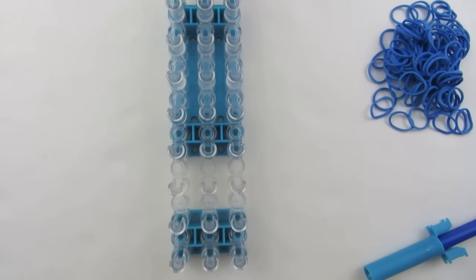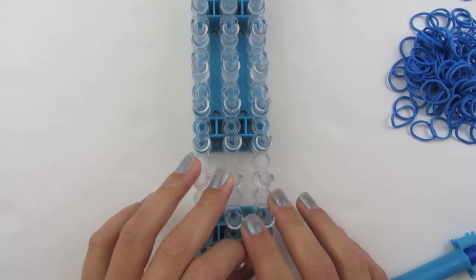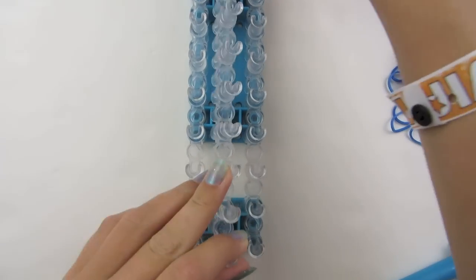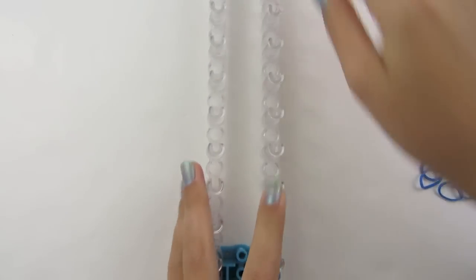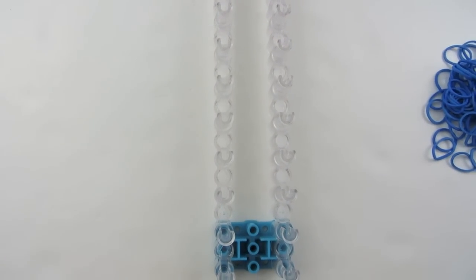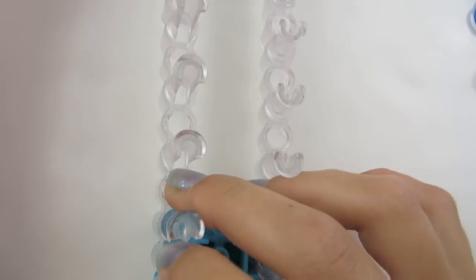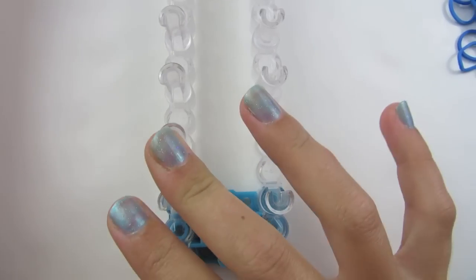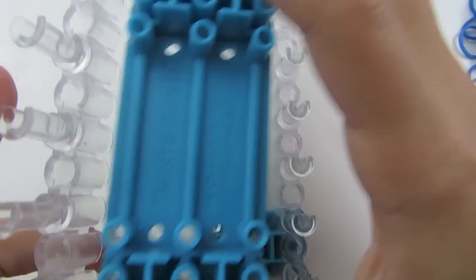This is step one. To start, we're going to set up our loom. We're going to take out our middle row — the big blue piece — and whichever one you want to turn around, I'm going to turn around this row so that its arrow is pointing towards me. You can put the extra pieces away because we will not be using them.